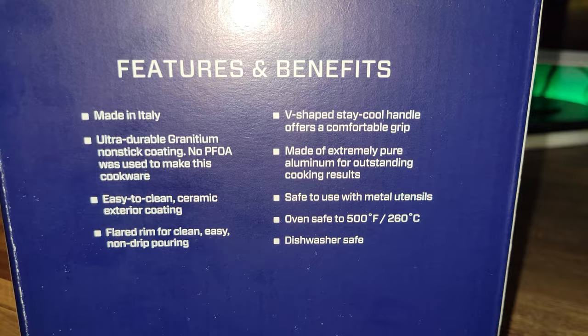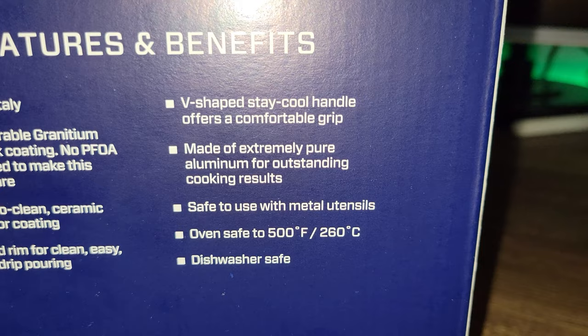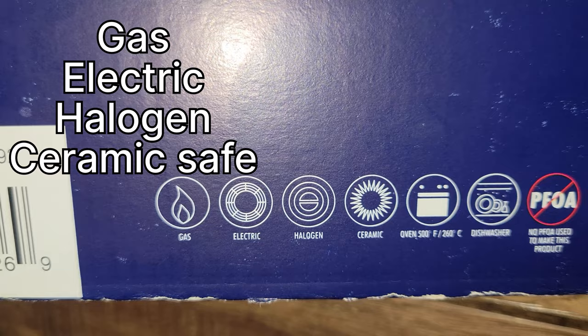This really stands out to me: it's safe to use with metal utensils. Now just because it says it's safe to use with metal utensils, I still prefer a silicone or a wooden spatula if possible. Oven safe to 500 degrees because it's all aluminum finished. Keep in mind there's no mention of broiler or microwave here. It's good to use on gas, electric, halogen, and ceramic cooktops.